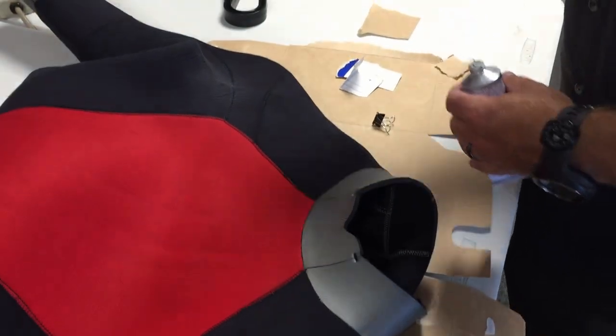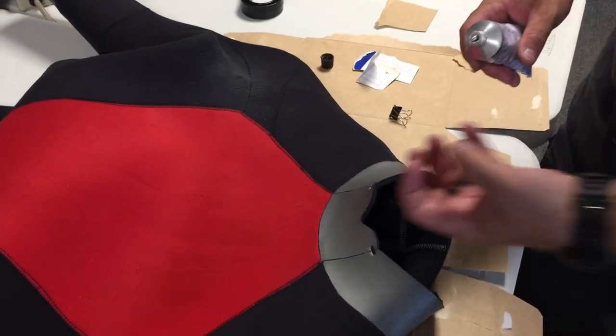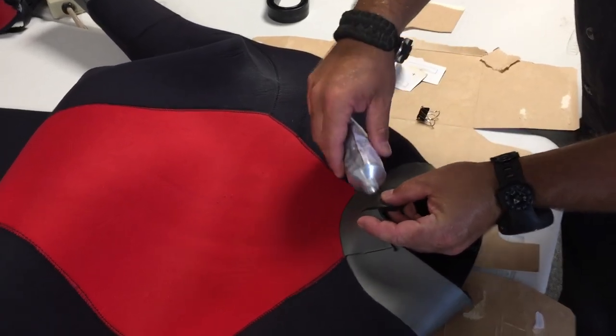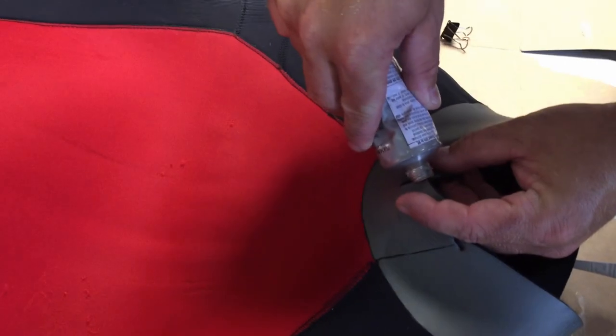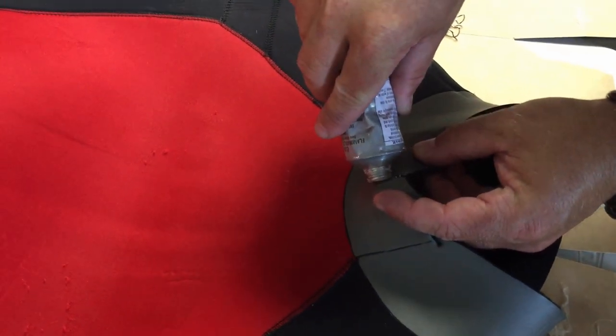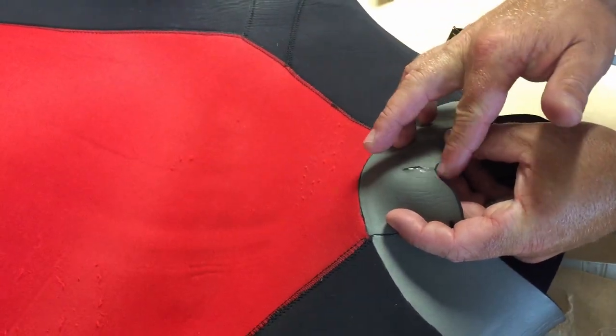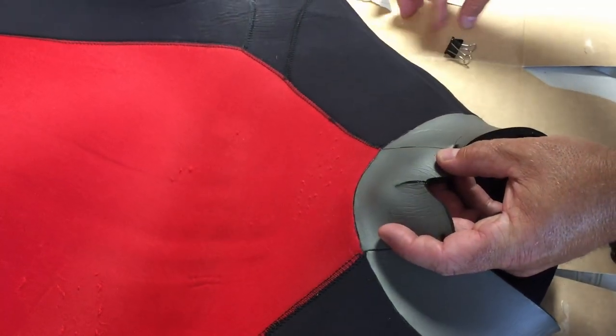I'm just going to take a little bit of glue — it doesn't take much at all. You don't want to overpower it with glue because you don't want it bubbling up and you don't want the cardboard glued into it. I'm going to open it up and spread a little bit of glue down on the inside of it, like so.